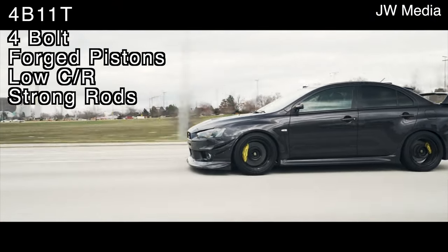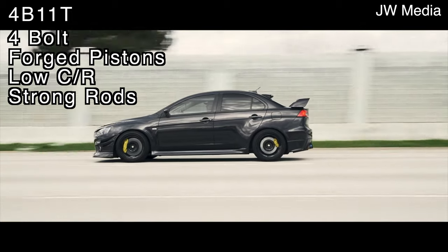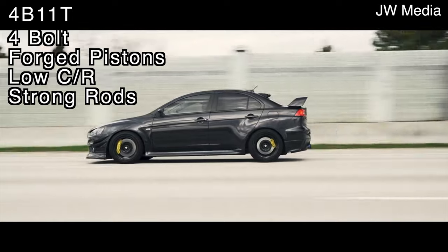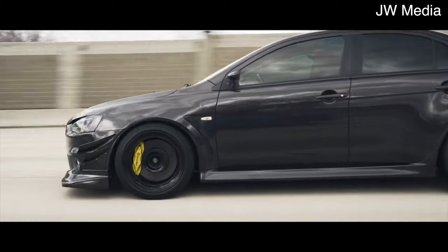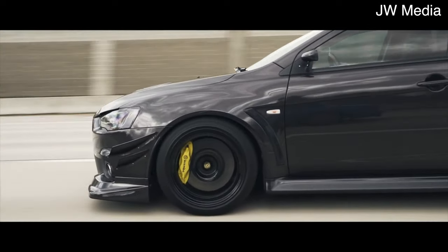While the 4B11's bottom end might not be theoretically as strong as the 4G63's, it's still very strong and plenty strong enough for a high-horsepower street application — say about 500 wheel horsepower or less. The 4B11 features four-bolt crank caps, which isn't something you'll typically see on a modern small inline engine. The pistons are forged with a fairly low 9 to 1 compression ratio, and the connecting rods are also pretty strong. Both the 4G63 and the 4B11 are safe to push around 400 to 500 wheel horsepower on a totally stock bottom end.